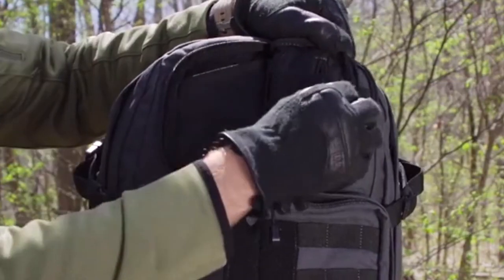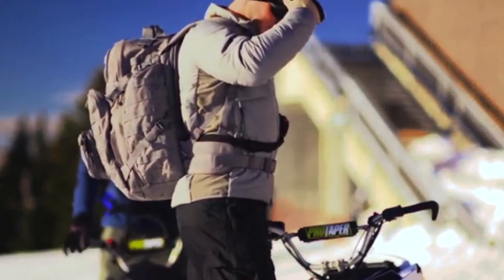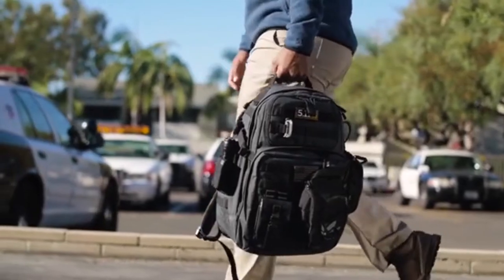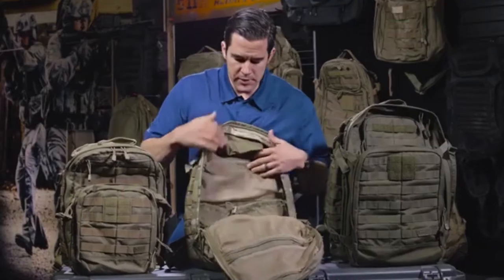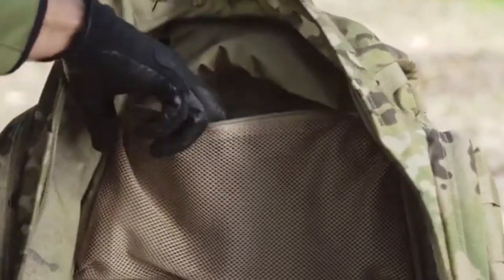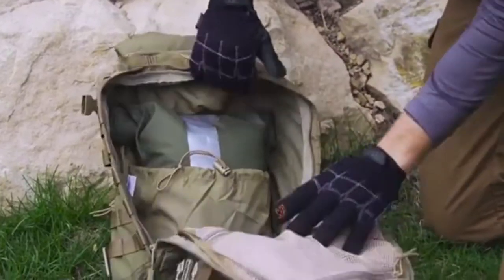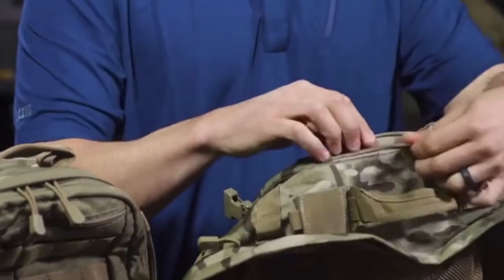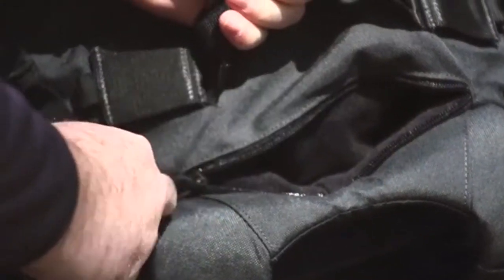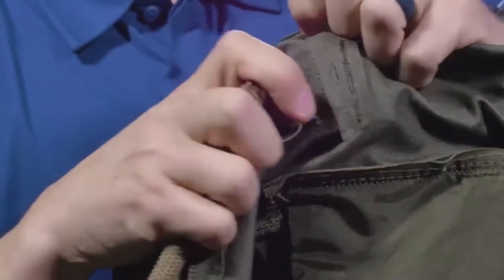I should note upfront that this backpack is not like other tactical backpacks. In fact, it is on the higher end, and you essentially get what you pay for. This is not a budget-friendly style of backpack, but depending on your needs, if you're going to invest in something you want to last and provide quality and durability, it may be worth spending a little more. Let's go ahead and dive in and talk about what this backpack has to offer, including potential pros and cons.